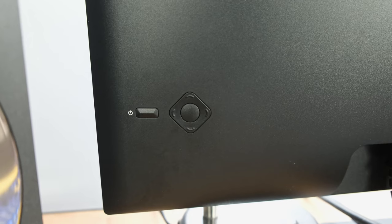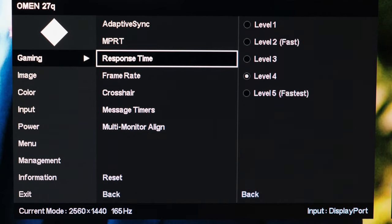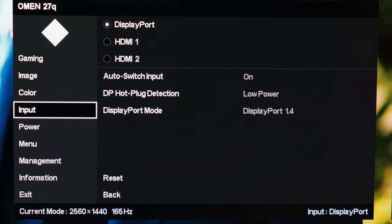Aside from this, there are physical buttons positioned at the back right-hand side of the monitor, which allow you access to the monitor's comprehensively laid-out OSD. It's actually very intuitive and provides all the right options you'll require.